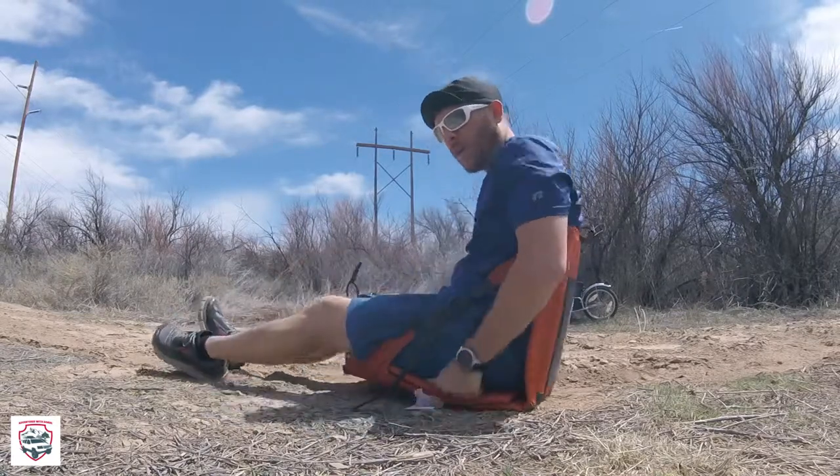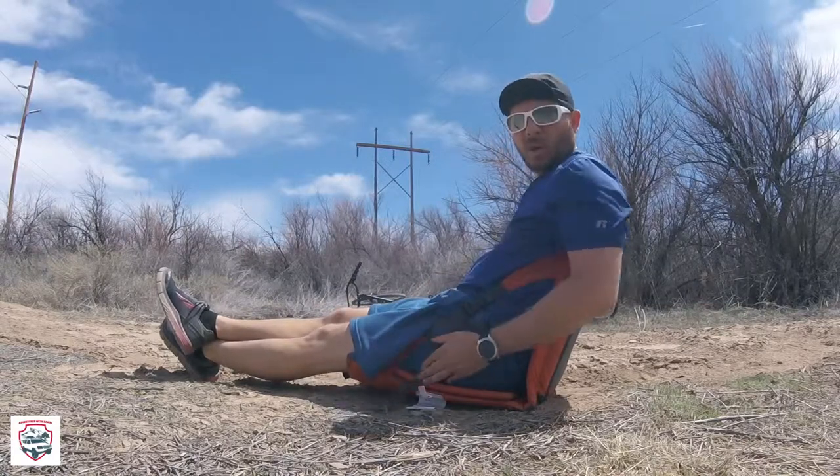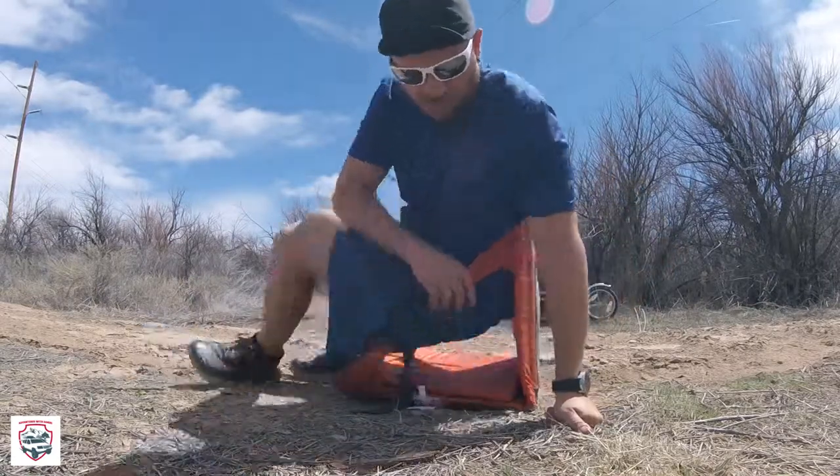I'm sure you can find them cheaper, but I'm a big fan of REI so that's where I got this one. Plus it's the three-quarter length, which I like, because a lot of them are just the chair and they don't fold out. Heck, you can even use it as a chair with the three-quarter fold-out.